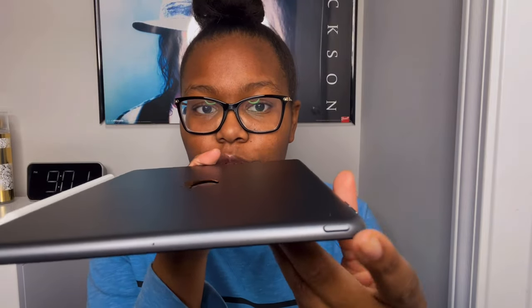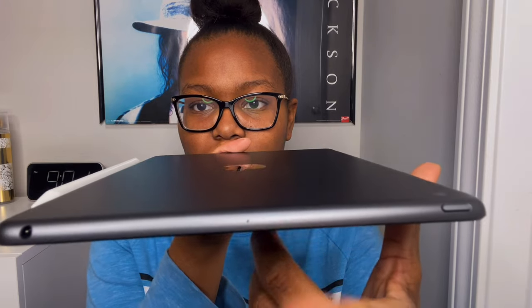One of my first impressions is definitely the thinness — I love how thin this iPad is. Before this one I previously owned three iPads: the very first iPad, another iPad, and then the iPad mini 2. This is obviously my favorite because it's the newest and most up-to-date. On the side you have the volume up and volume down buttons, and at the top you have the power button and what might be a speaker.